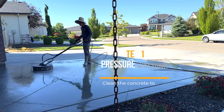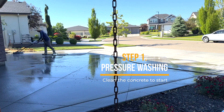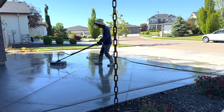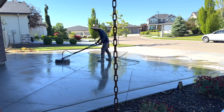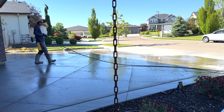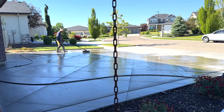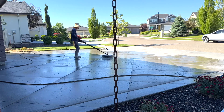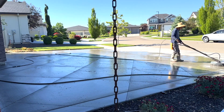The first step in the process is pressure washing your concrete. You don't need any fancy commercial grade pressure washing system like you see me using here, but it is recommended that you use a gas-powered pressure washer. Gas-powered pressure washers open up the pores of the concrete much better than a little electric pressure washer will. That said, an electric pressure washer will work.